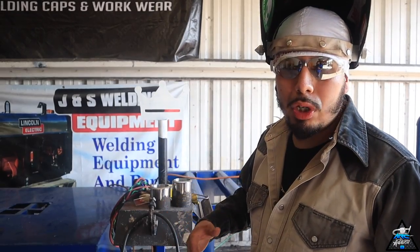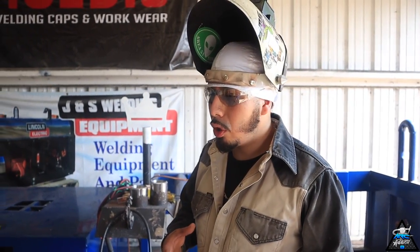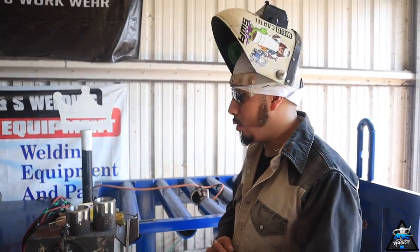Before we actually set up everything, I have to tack my pipes. We're gonna be doing a bridge tack method. When you're doing stainless steel it's way better to do bridge tacks because of the fewer tie-ins — the less tie-ins, the better. So we're gonna go with the bridge tack method. Let's go ahead and get started.